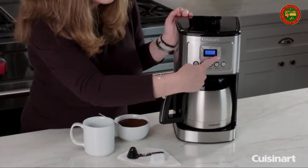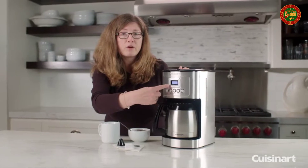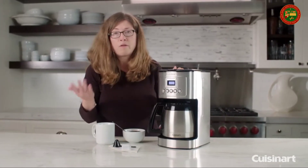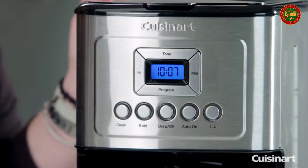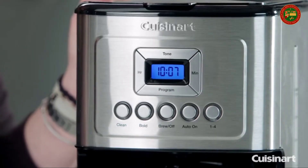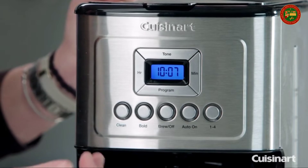This is your program button. This is to program your coffee maker to go off at any time during a 24-hour period. So if you know every day you get up and want your coffee at eight o'clock in the morning, you can program it to go off automatically.